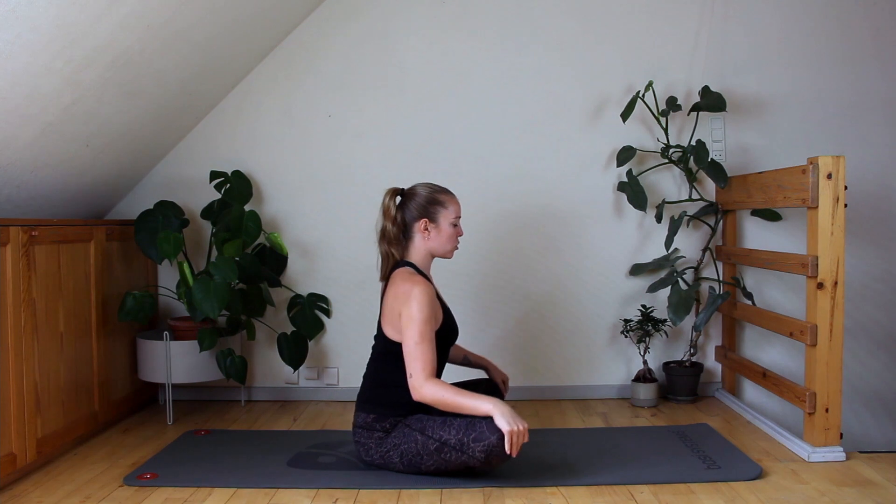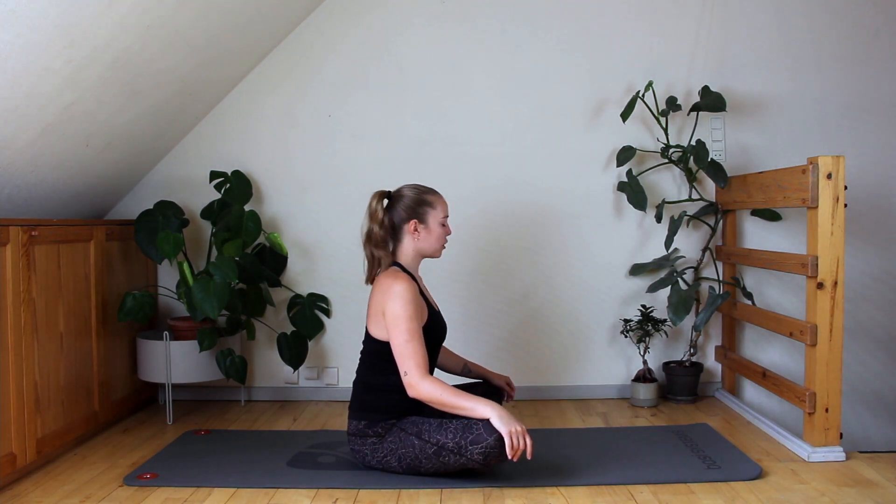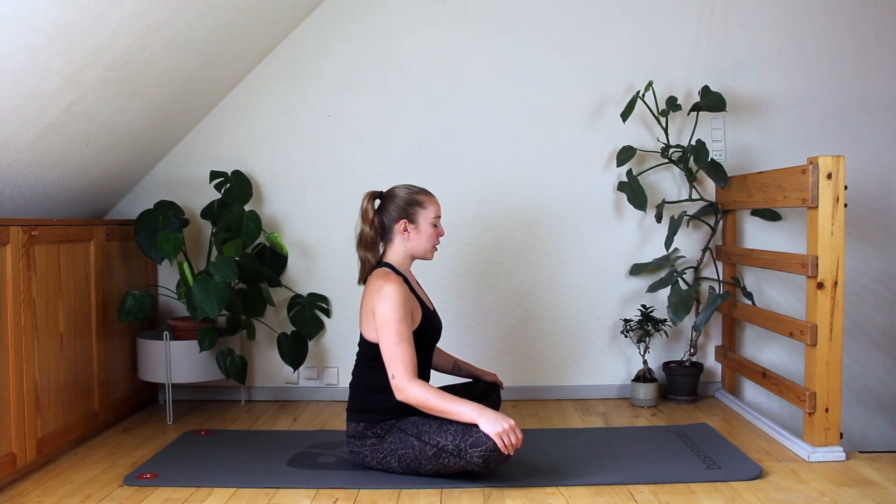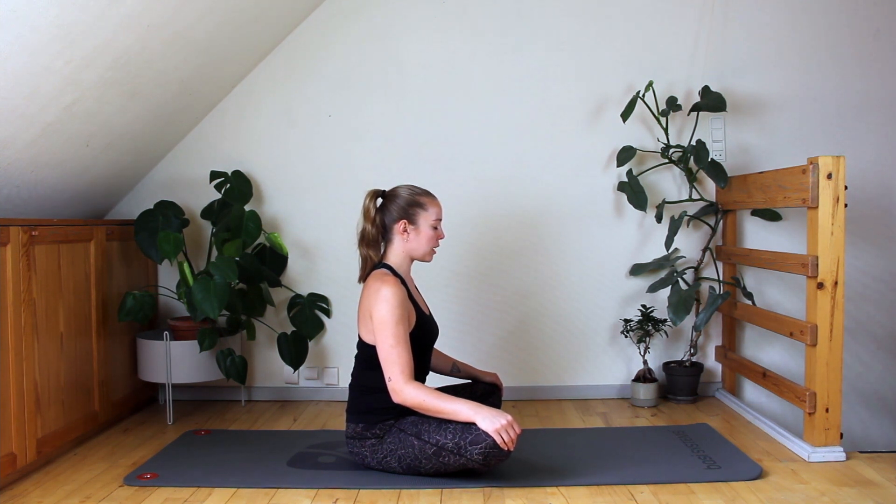We're just going to start by closing our eyes and taking a couple of breaths. Arriving here on the mat or on your chair — stretching the back just a little bit longer, stretching the neck just a little bit longer, but really letting the shoulders be nice and heavy.